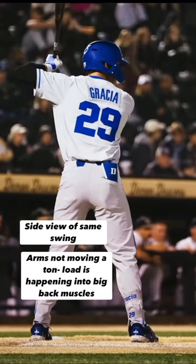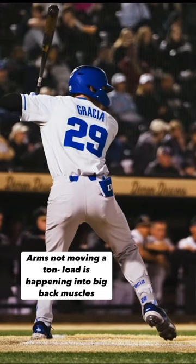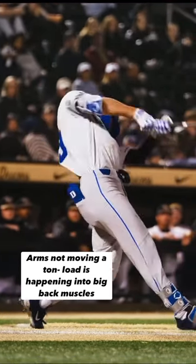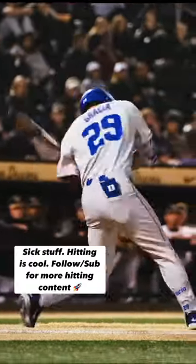He adds really elite swing mechanics where his bat is picking up speed behind him — it's just unbelievable. You can see his arms not moving a ton and then at the last second, pull the trigger and snap down. Really good stuff.